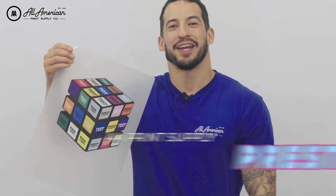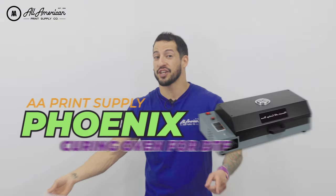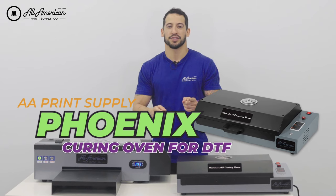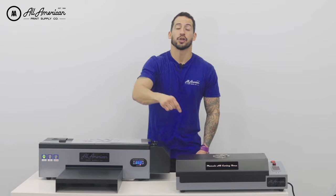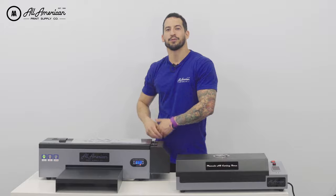And would you look at that — the all-new AA Desktop Prestige DTF printer. When paired with our optional Phoenix curing oven, you have a total direct-to-film desktop printing powerhouse. Both equipment pieces are live on the website now, so be sure to head over to aaprintsupplyco.com. We'll drop a link in the description below where you can learn more about how this can benefit your business or connect with a friendly representative.